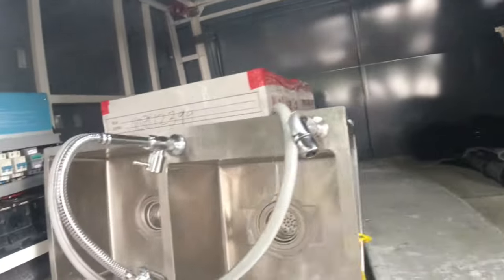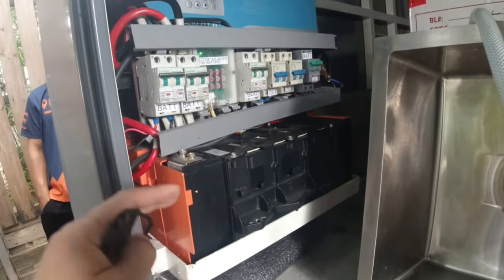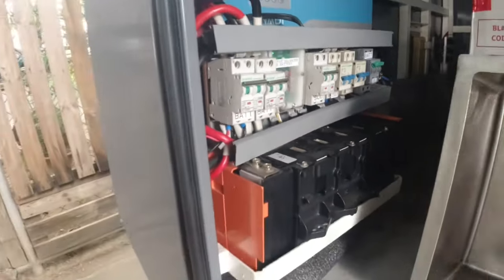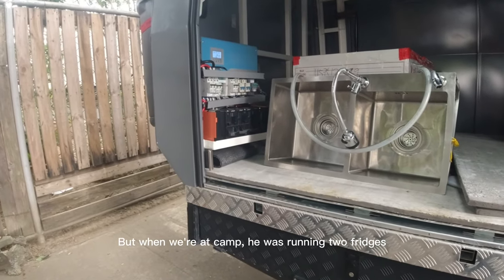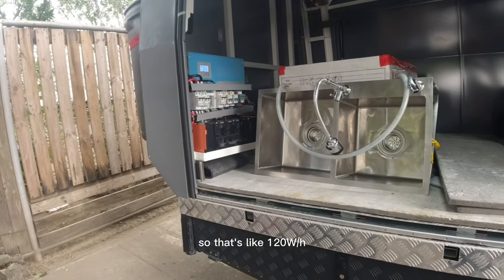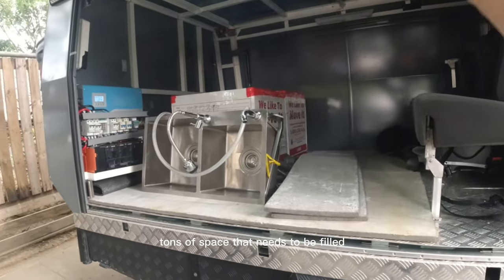For power, these are LiFePO4 batteries rated at 250Ah with a pure sine wave inverter. I'm not sure how much power it generates, but I think there's even an air conditioner. At camp he was running a fridge, which is about 120 watts per hour.